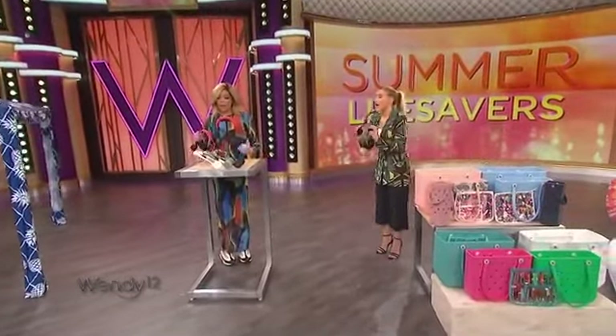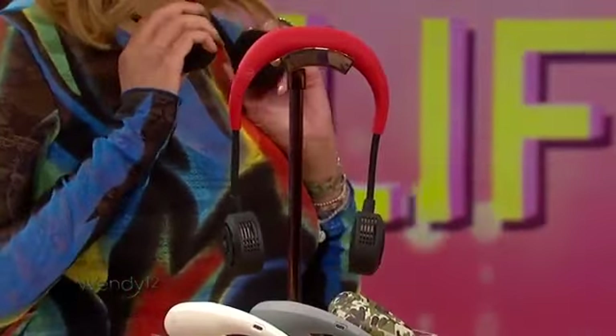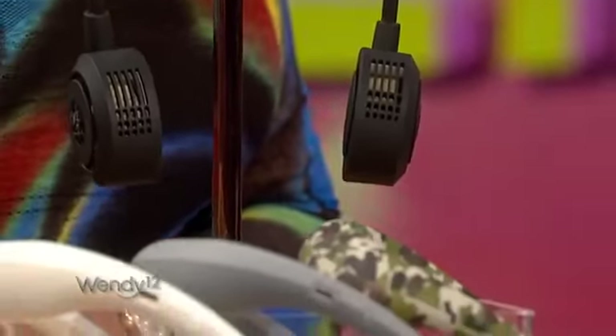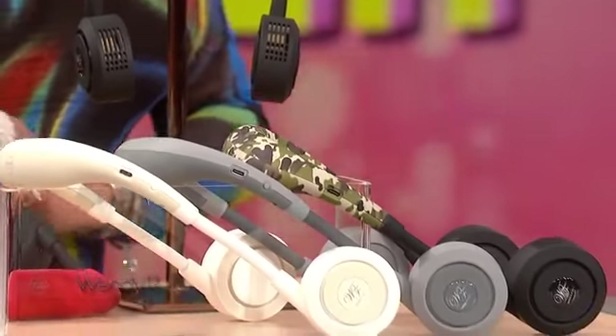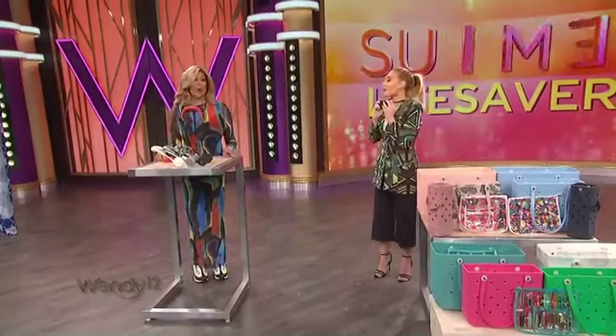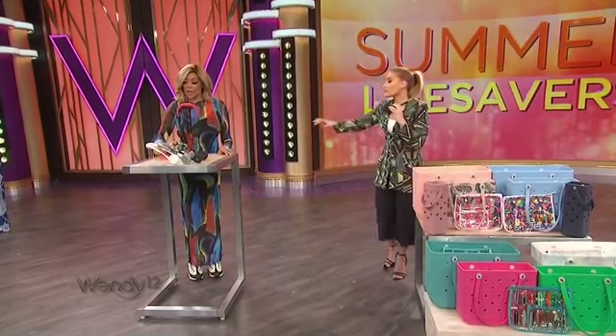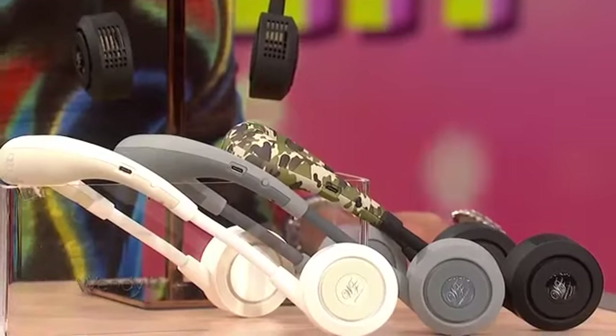I know you've been eyeing this one. This is the W fan — it's a fan you can wear around your neck that's going to keep you cool all summer long. You can basically take whatever speed you want in terms of the fan. Whether you're exercising, playing volleyball on the beach, jogging, or having a margarita — really cool, in different colors and patterns. $48 from Spice of Life USA, W fans for summer.